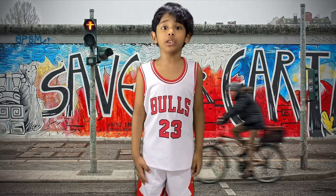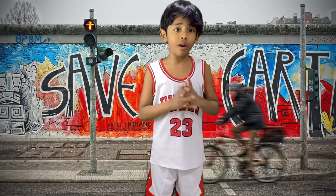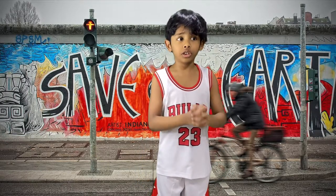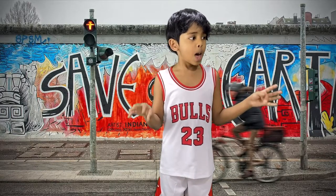Hey guys, welcome back to blog.com. Today I'm going to teach you how to ride a hoverboard, even if it's a grown-up hoverboard. The first thing you need to do is wear those safety things like helmets and other things.